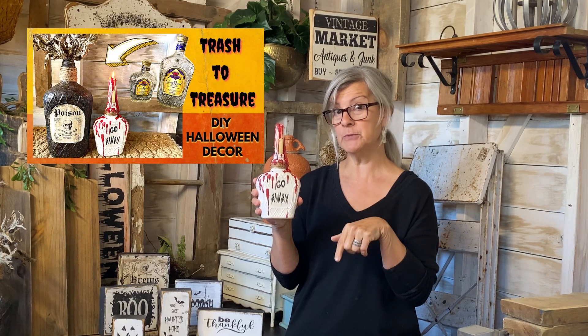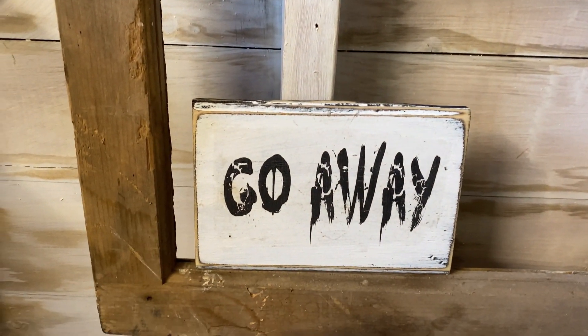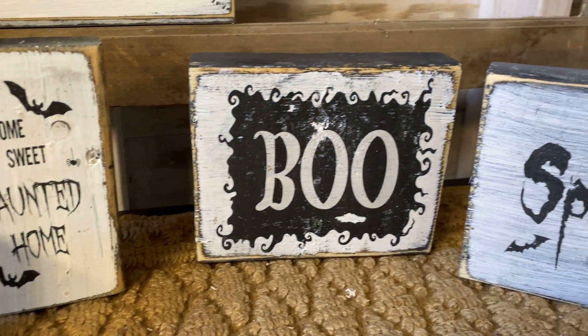I had lots of scrap wood — lots of 2x4s — that I cut into sizes that look great in trays or displayed on cabinets and countertops. I did a whole bunch of Halloween signs. These graphics are all available in my Etsy store. If you're interested in trying some of these signs yourself, use the code SAVE50 for 50% off all my graphics. I have all kinds of fall and Halloween themes in there right now.